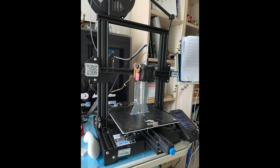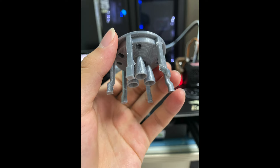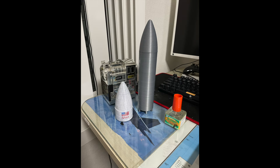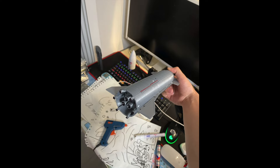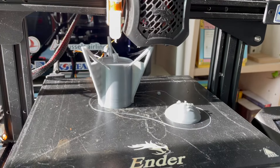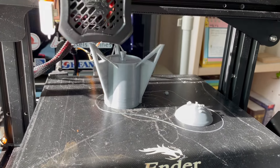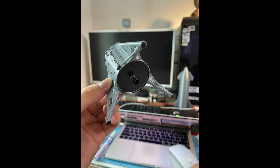Another build I made was Starship — I think it was SN8, serial number 8. This is next to a deodorant for scale, and this is what it looks like next to the Lunar Starship mock-up. And this is Starhopper, which was the test article for Starship, and this is what it looks like after painting.